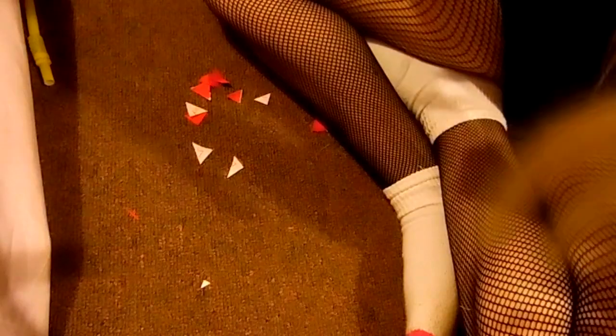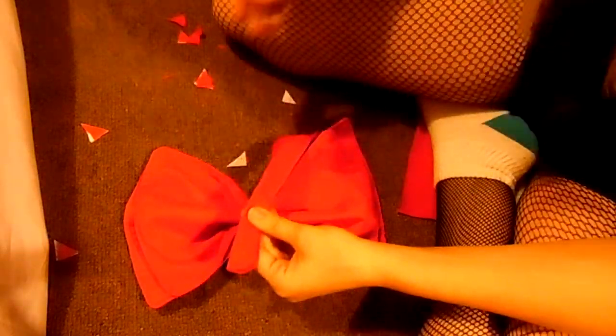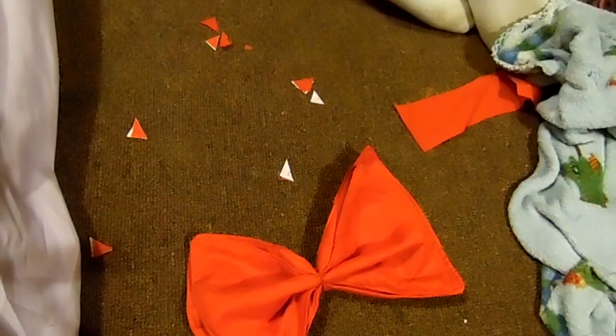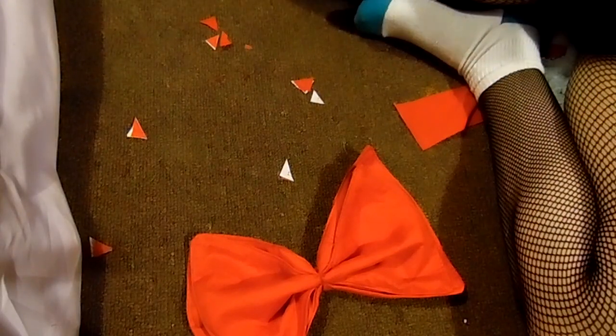What I also did was wrap a little piece around my bow, just to give it a nice clean look so you don't see the sewing right in the middle.